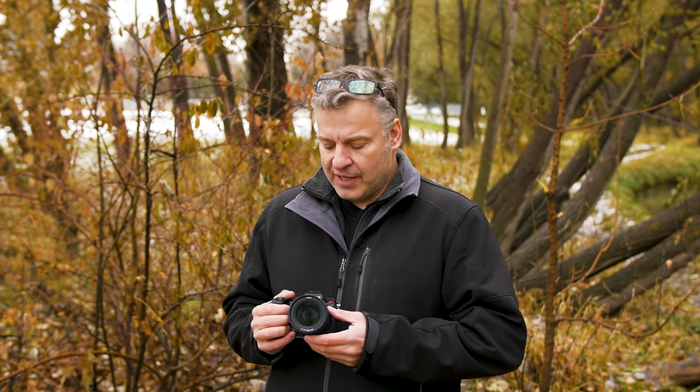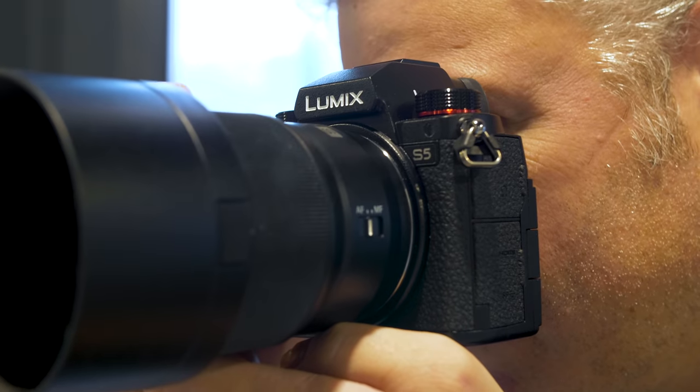When you first pick up this lens, you're going to realize how lightweight and small it is. It comes in at 355 grams and is just a little over 3 inches in length. When I was walking around Inner City Brewery today, it was nice to have such a small package.